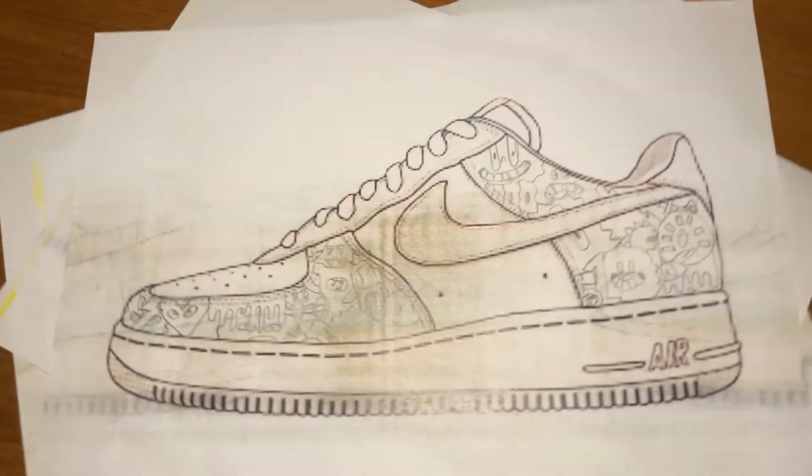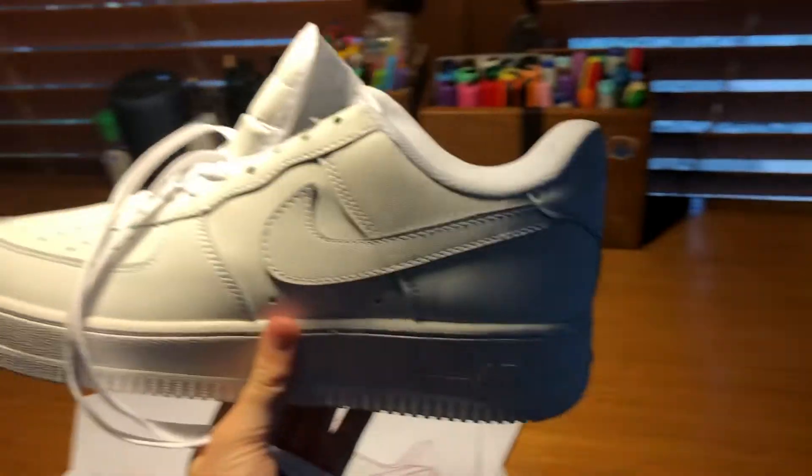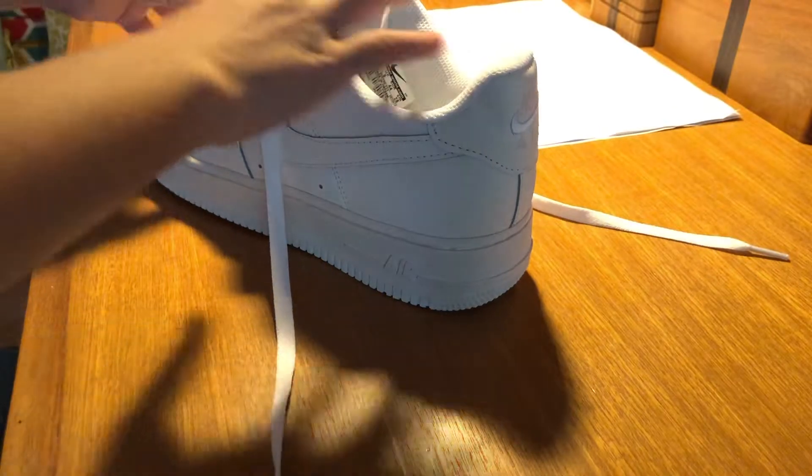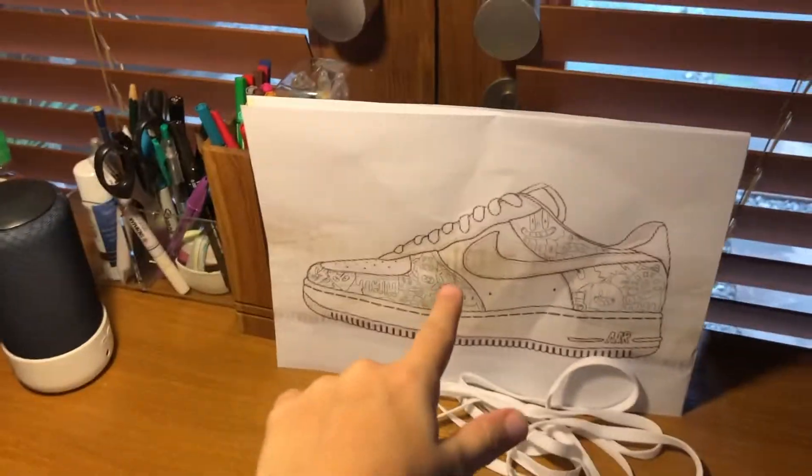Perfect. Now that we've got them all sketched up, let's get on to the real thing. Now that we've got a shoe, I just need to take all the laces off to make it easier to customize the shoes. Now that they have the laces off, let's sketch.